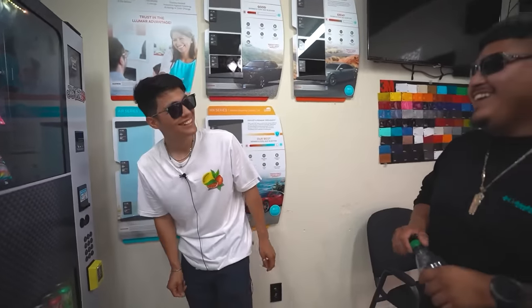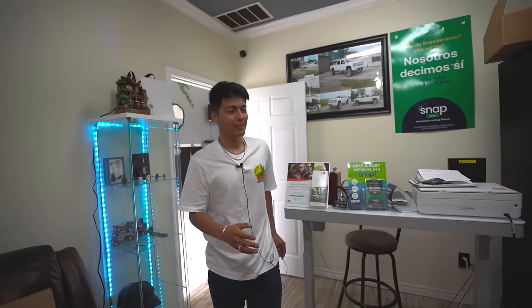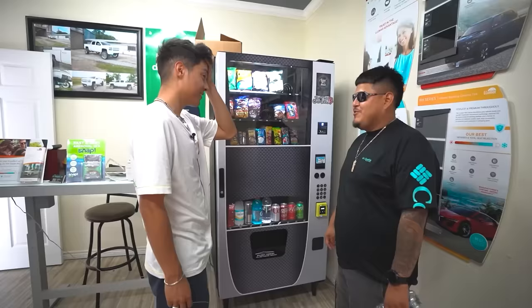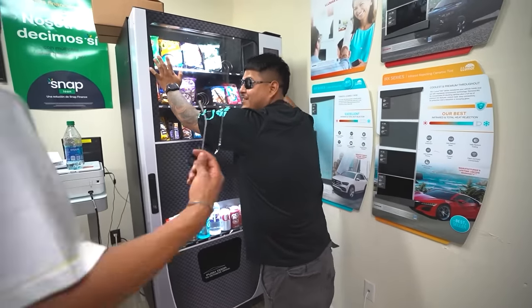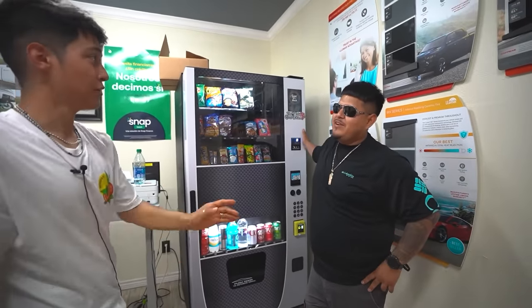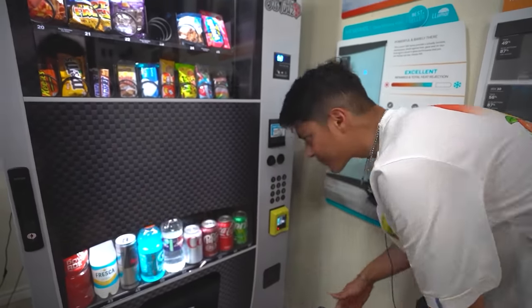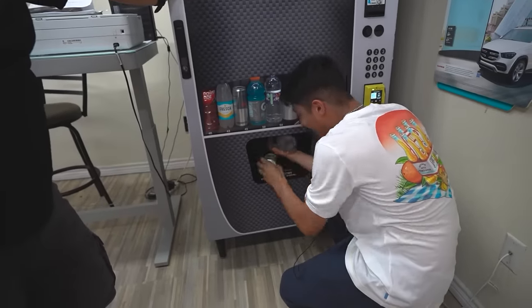It's kind of funny because Gilbert always calls me telling me the credit card reader doesn't work, and I never believe him. But now I finally caught it not working. Also — don't ever shake your vending machine when you're mad. More people die from vending machines than from shark attacks, so don't do that.